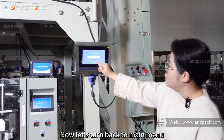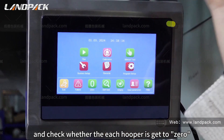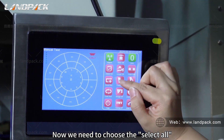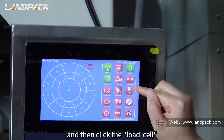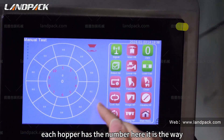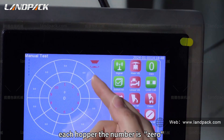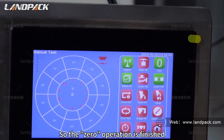Now let's turn back to the main menu. We need to make sure and check whether each hooker gets to zero. Let's go to the test menu. We need to choose select all and then click the load cell. We can see each hooker has a number here — that is the weight. We click zero again, and you can see each hooker number is now zero. The zero operation is finished.